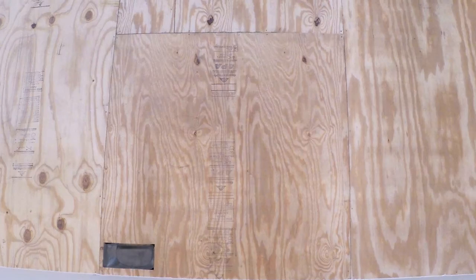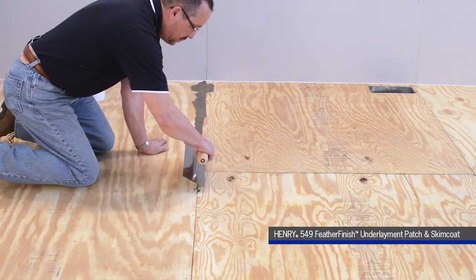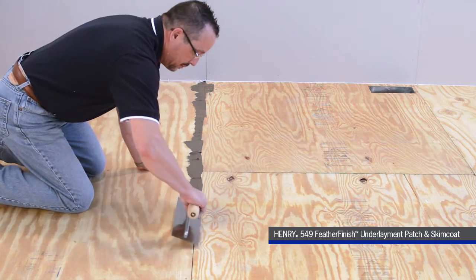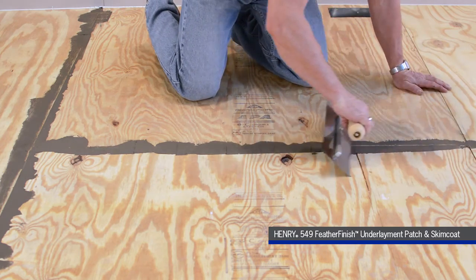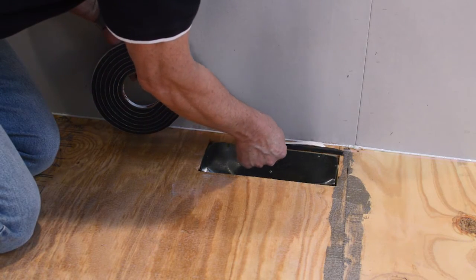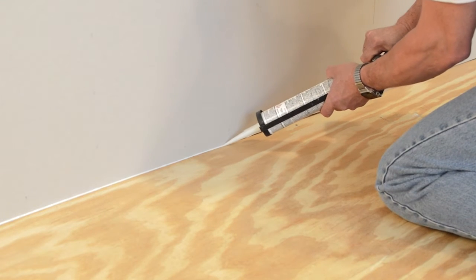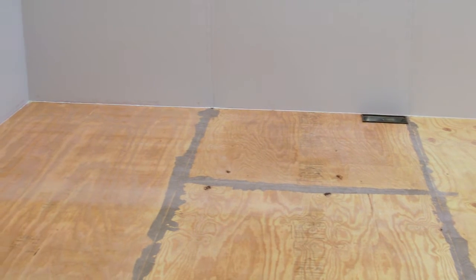Prepare the substrate — it must be dry, structurally sound, and free of contaminants and weak surfaces. As needed, dormant cracks and dormant control joints can be filled with Henry 549 Feather Finish Underlayment Patch and Skim Coat. Use half-inch weather stripping or something similar to keep the Henry 542 from flowing under cabinets, drywall, around plumbing, or into adjacent rooms.